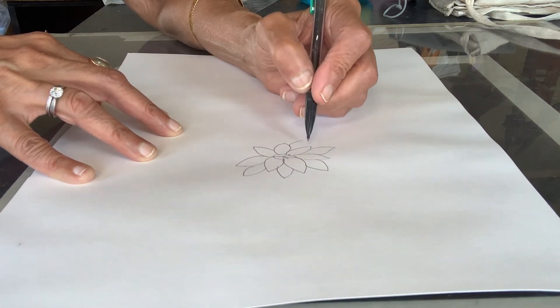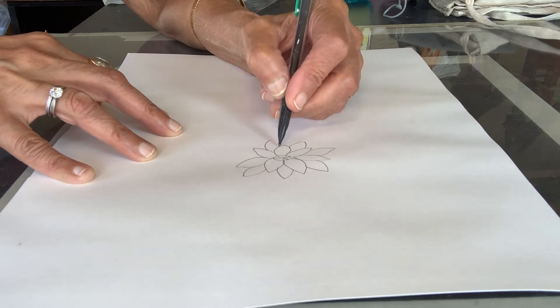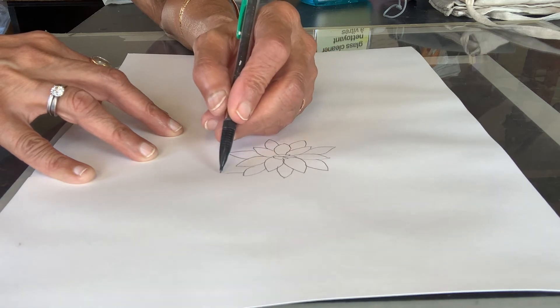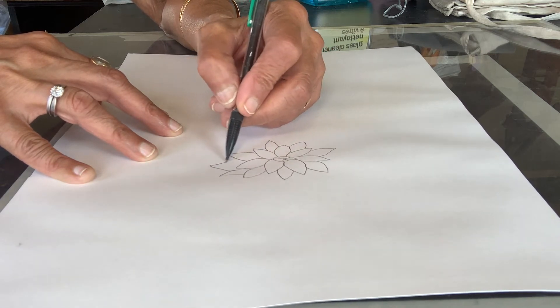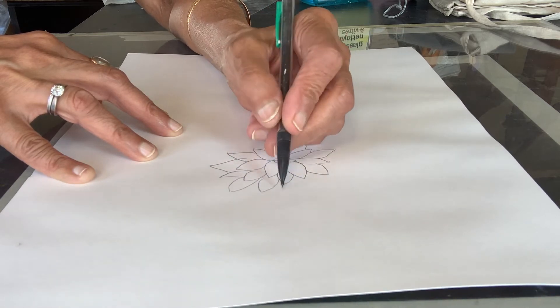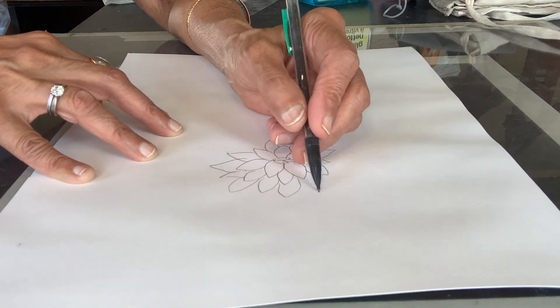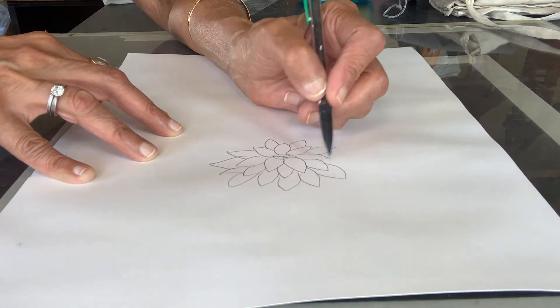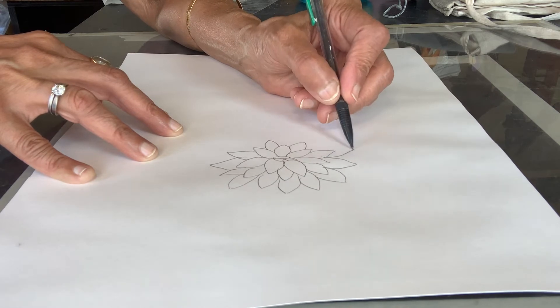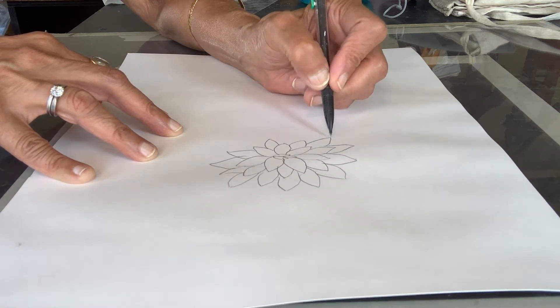I'm going to draw three flowers. It's usually a good idea to have odd numbers, so either three or five would be a good number to have. I'll make one flower which is fairly large, one flower which is medium sized, and another one that is small.